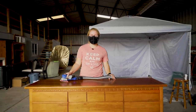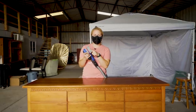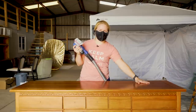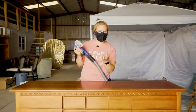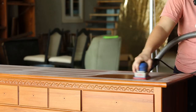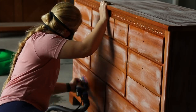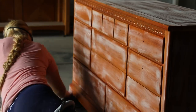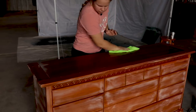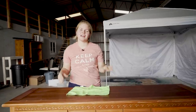Our next order of business is to do a scuff sand over the entire piece. I'm going to use my surf prep and a 220 grit. This is just going to really roughen up the surface because it's very smooth right now, so there's nothing really for the paint to grab hold of. Everything's sanded down, so I'm going to wipe back with a microfiber cloth.